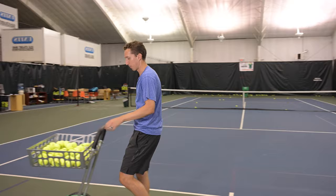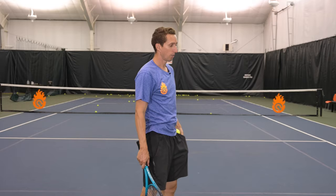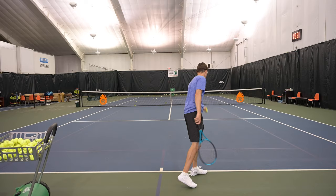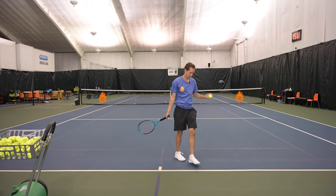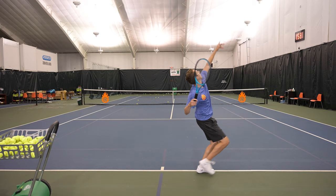And now full speed. I'm going to do four serves at a 10 out of 10. This would be relative to my effort, my force — as fast as I can accelerate. I'm not happy with that one; I let off the gas a little bit. Oh, there we go. That's about full speed for me.